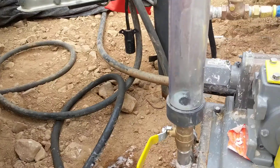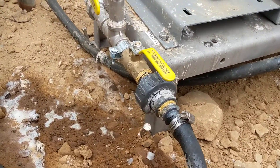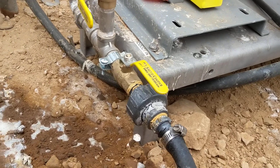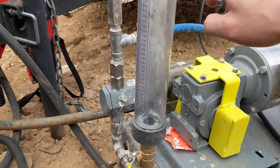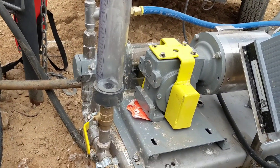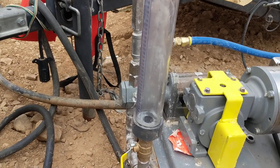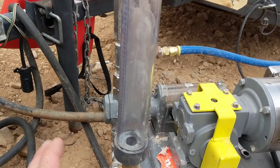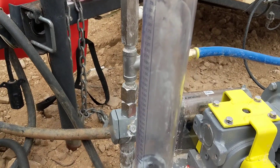That line comes into here — this is your polymer suction line. This is a calibration column where we can fill this up with polymer only. Do not put water in here. As soon as you mix the polymer with the water it's gonna want to swell. But you can put polymer in here and measure your drawdown and calibrate your flow rate.